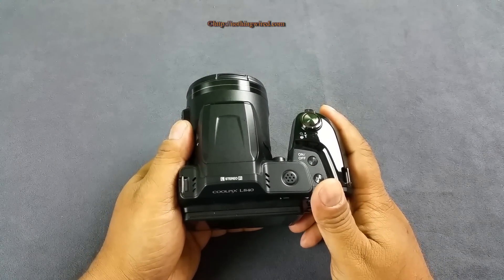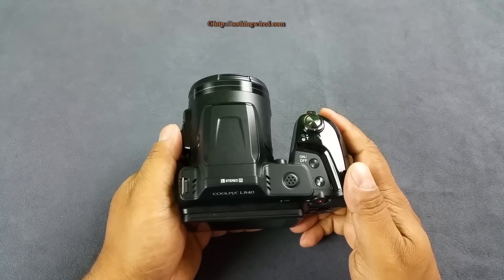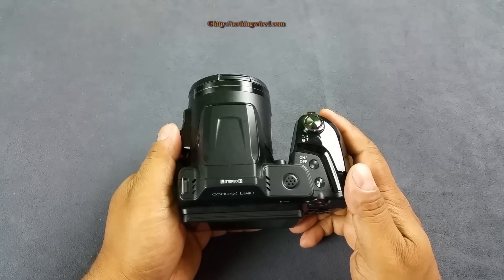Hey, what's up YouTube - you are looking at the new Nikon Coolpix L840. This is part of Nikon's spring collection this year, and this one is one of the mega zooms.